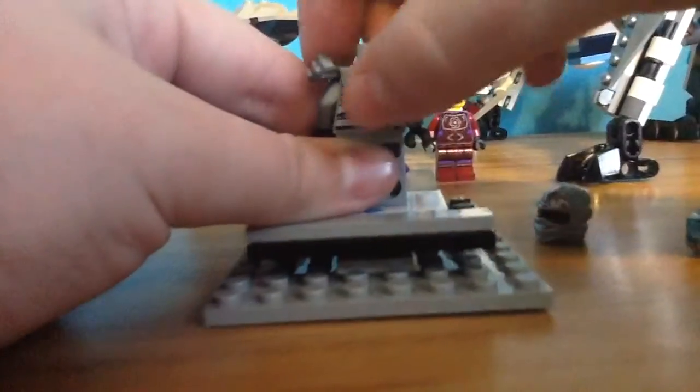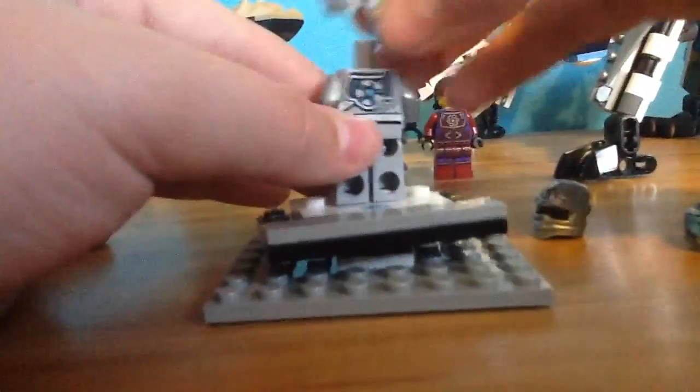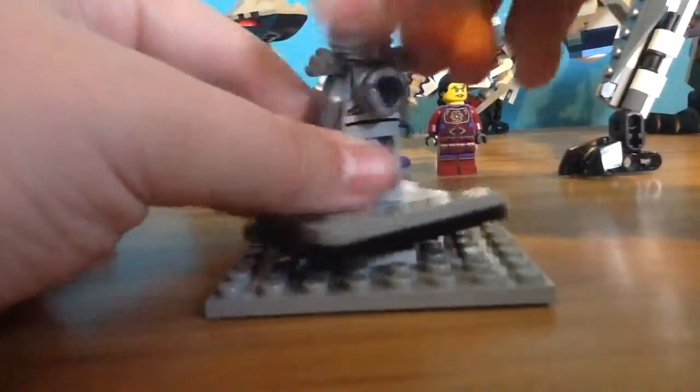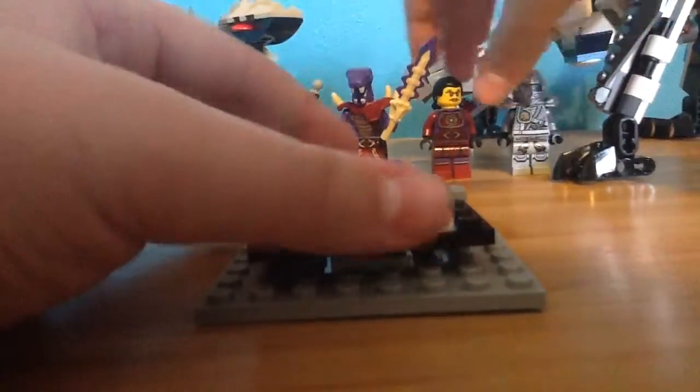If I just remove the head, we get the heart piece on the back of him. I don't know why they did that, but if somebody does know, please tell me in the comments. Zane is a great figure to have back.